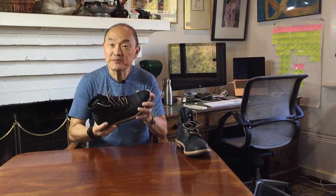Today I'm going to review this pair of Truman boots in Charles F. Stead's black Rambler leather.